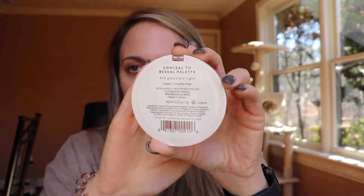I got it in the color 410 Porcelain Light. I used this yesterday and it's a lot lighter than I thought it would be. Just looking at it, I thought it would be almost too deep for me, and then I swatched it and it's nearing on too light for me, especially with my beautiful red complexion that I currently have from retinol.